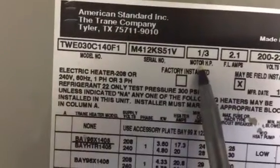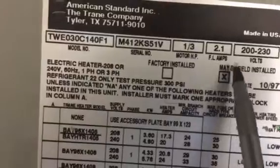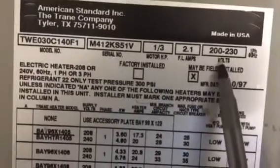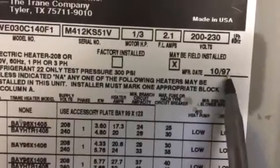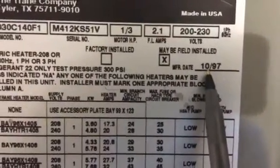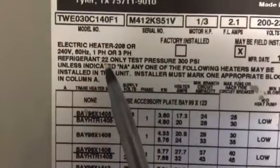The motor in this air handler takes a third horsepower, pulls 2.1 amps, and is rated 200 to 230 volts. The manufacture date for this particular piece of equipment is 1097 — that's October 1997.